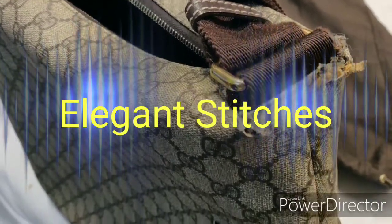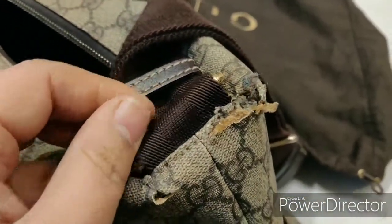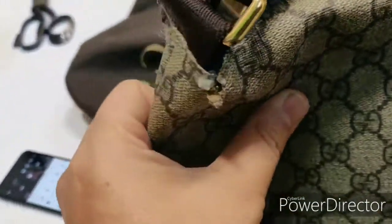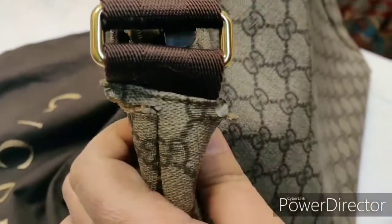Hi guys, this is a Gucci bag somebody brought for me to repair. You can see that it's very damaged. Let's see what we can do here — I'm just thinking how to do this repair.